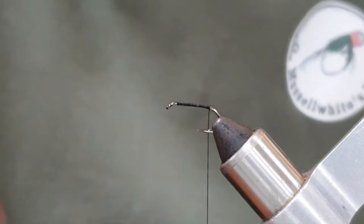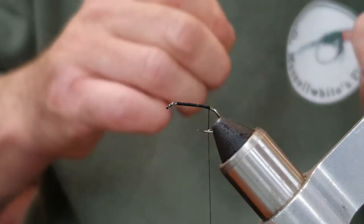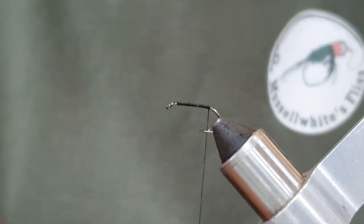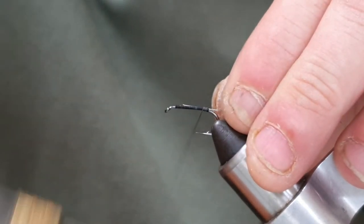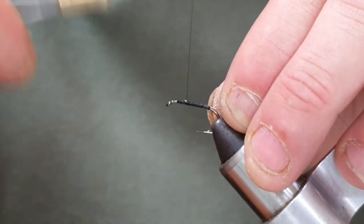Now we're going to add in a silver wire. Just make sure we've got wax on the thread. We're going to catch the silver wire in on my side — I just caught the hook point there — and run the silver wire up, tying it in nicely.